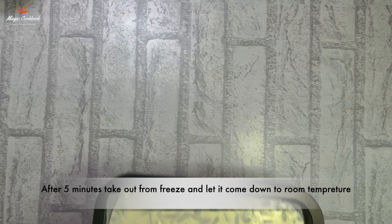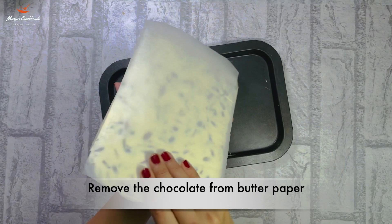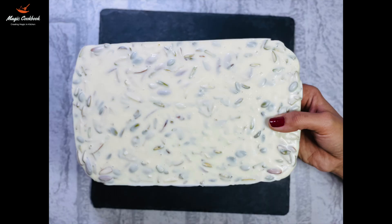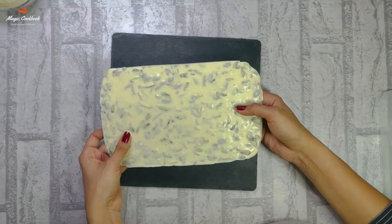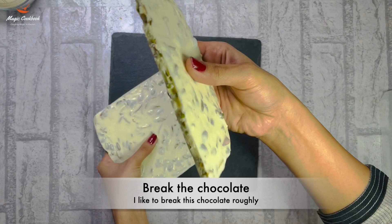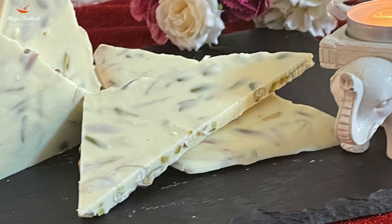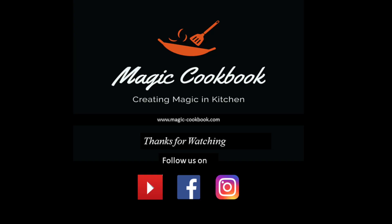Keep it in the refrigerator for 5 minutes and take them out. Remove the chocolate from the butter paper. Now our delicious and mouth-watering Swiss chocolates are ready.